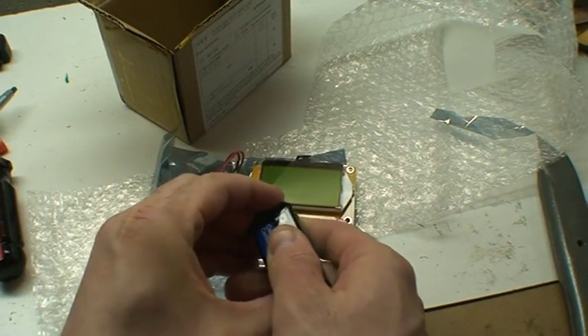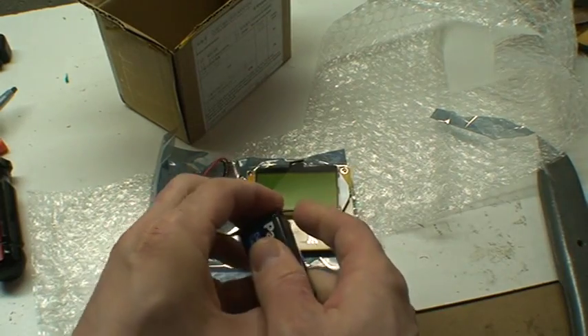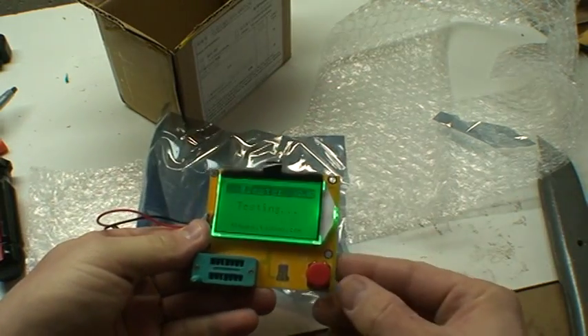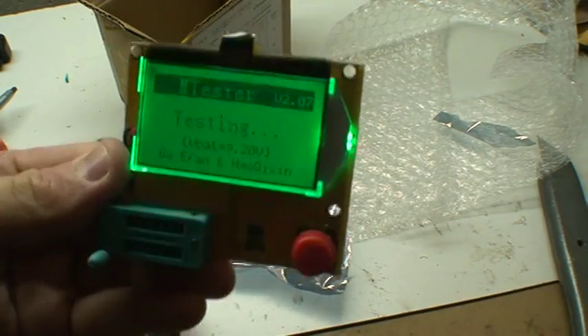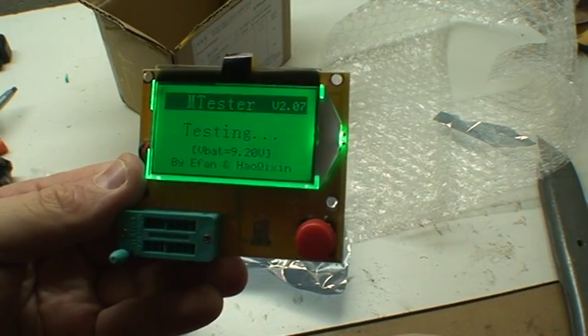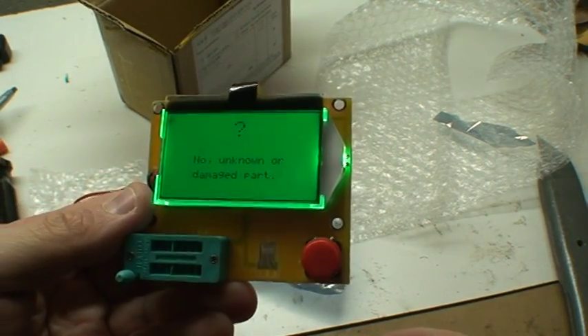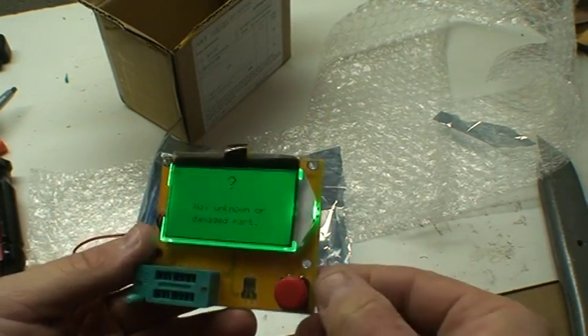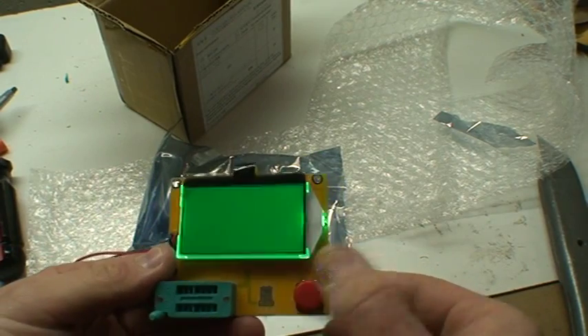Plugging it in — okay. It's backlit, that's nice. The tester tells you the voltage on the battery. It says 'unknown or damaged.' Okay, so how exactly do I use this? I have no idea.